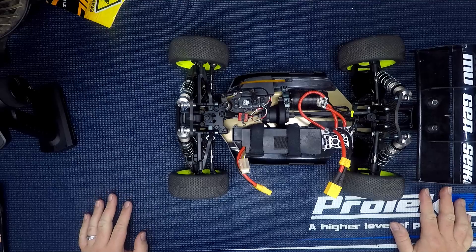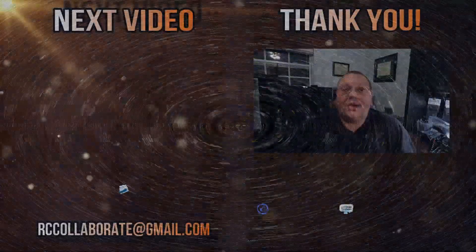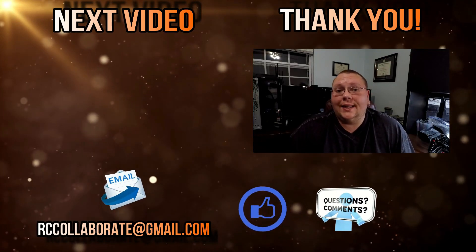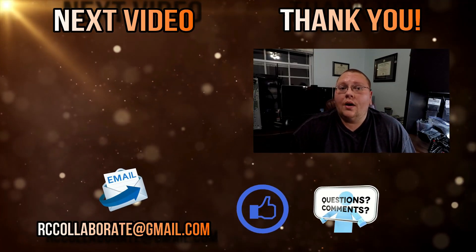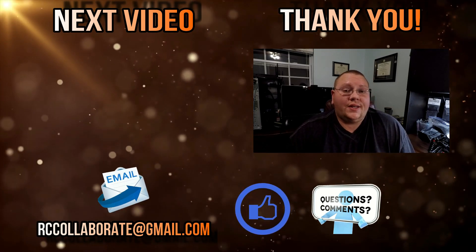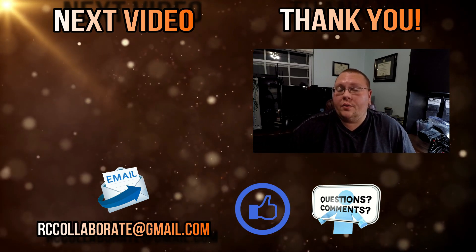Thanks for hanging out with me — I just wanted to show you the Eco Buggy. Let me know what you think. Thank you so much for watching my videos and supporting me. Please don't forget to like, subscribe, and most importantly comment below. Let me know if the videos helped you, what you'd like to see next, and if there's anything we can do to make the video quality better.